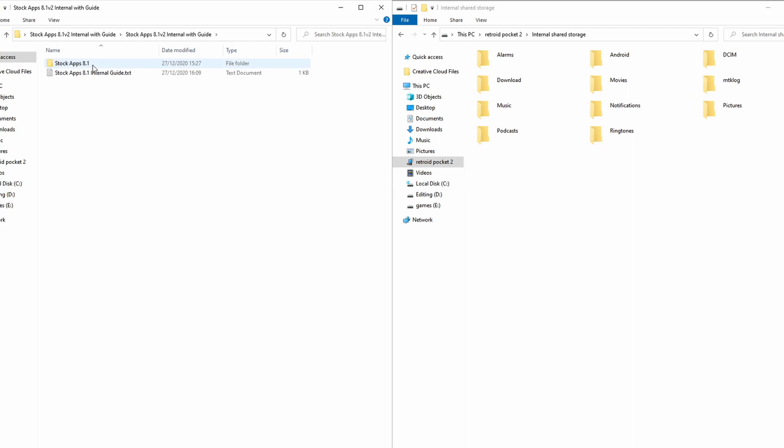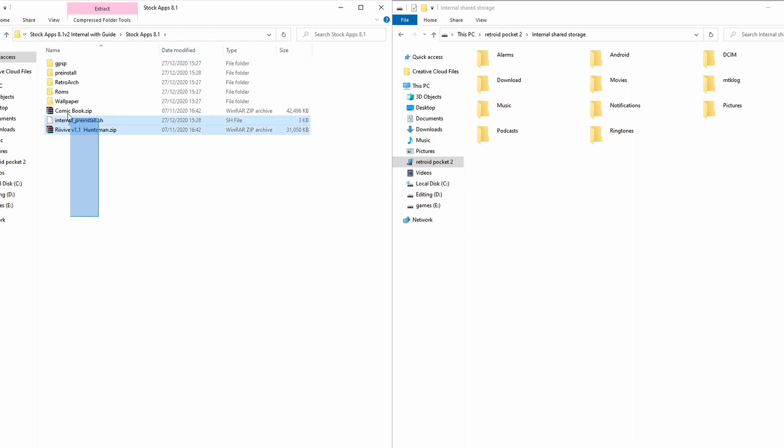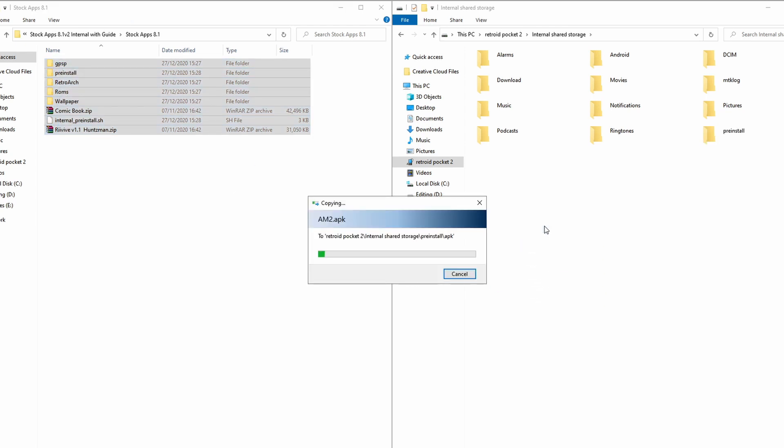This is going to take some time. It doesn't like to transfer cleanly — it'll tell you it's going to take five years and three minutes, six years and two days. Just let it do its magic; it will take around 20 to 30 minutes. Once this is all done you can unplug the USB.